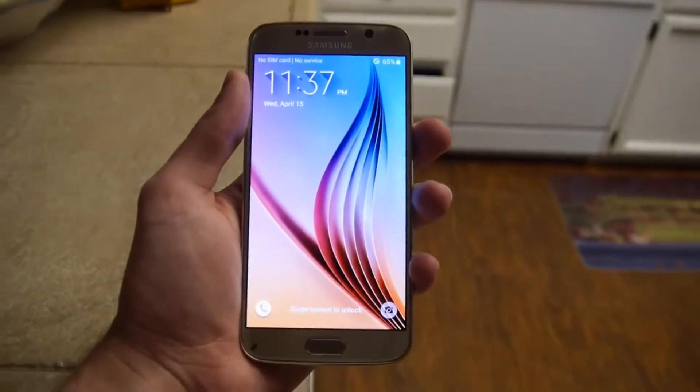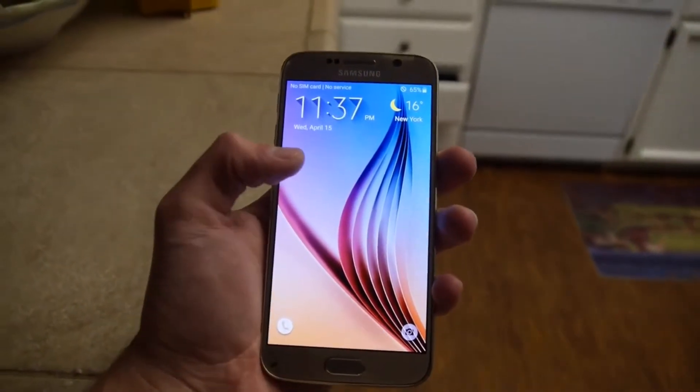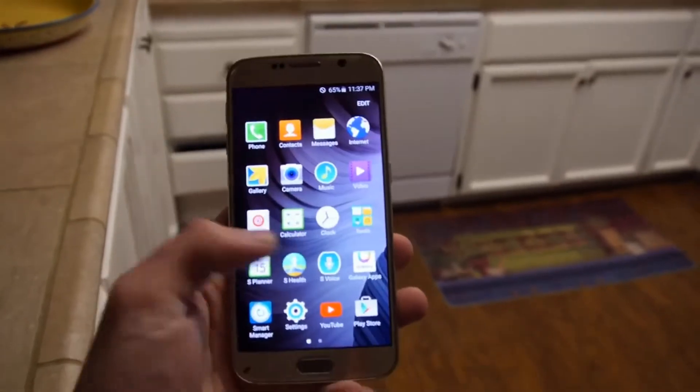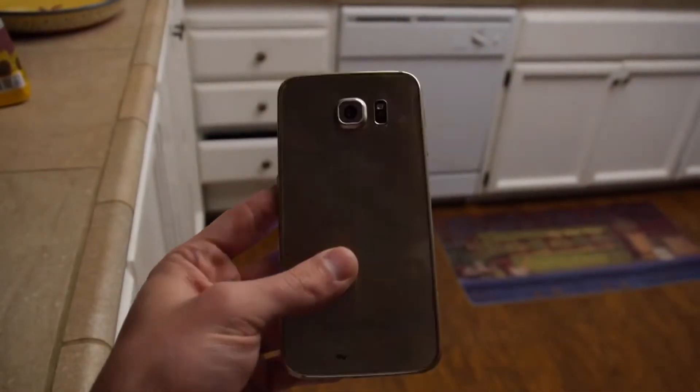65% now. So unlike the iPhone 6, the Galaxy S6 actually drains your battery in the microwave. That's pretty much it guys, thanks for watching — still works perfectly fine. Stay tuned for more videos. And as you guys always know, peace out.